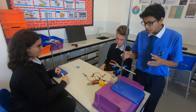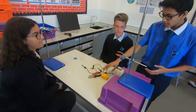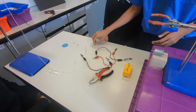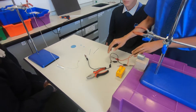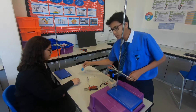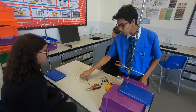We're trying to make waves of our own. We have a motor, a power source, an energy source, and a plier which we use to flatten paper clips. We also have crocodile clips which connect to the power energy source, and two stands.